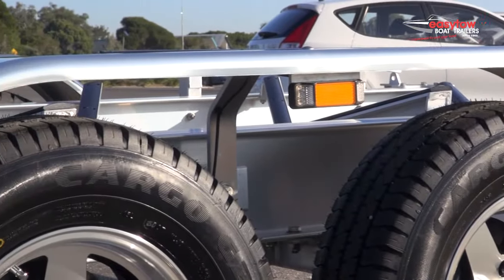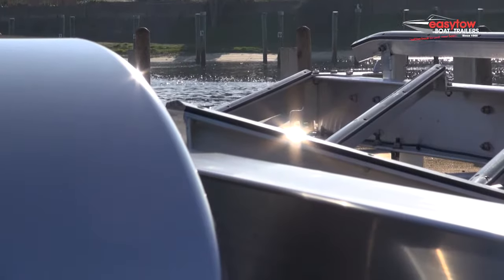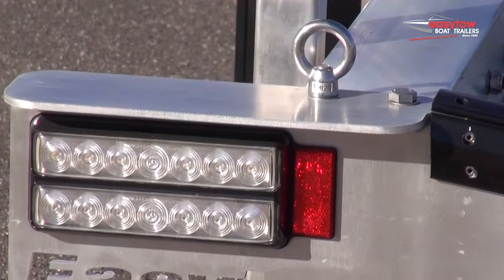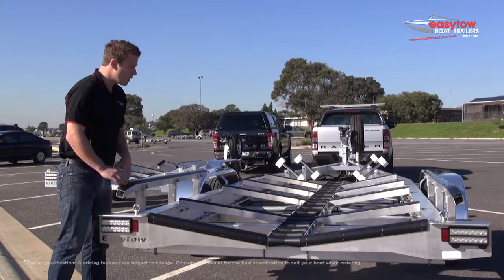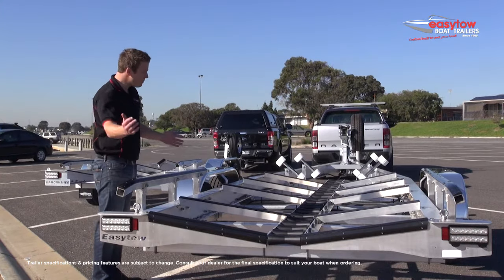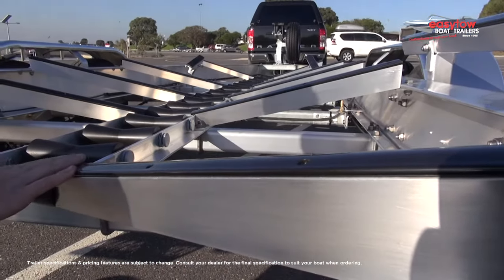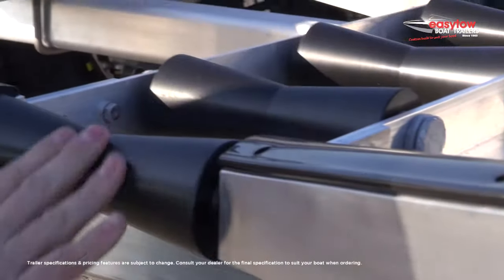These alloy trailers have a lot of great features for the end user, a lot of which is standard across our total range, including a wide target area for getting your boat on and off the trailer. We've got what we call our drive-on guidance system. As you come up the trailer, we've got nice wide directional guides that direct your boat back to the center of the trailer every time.